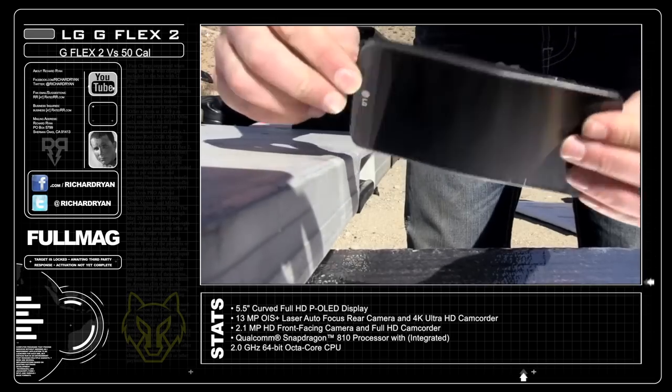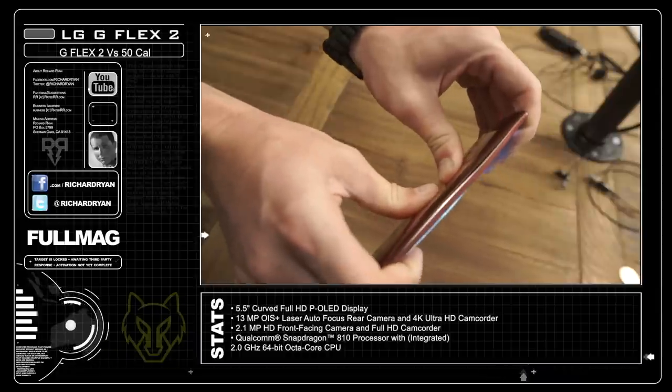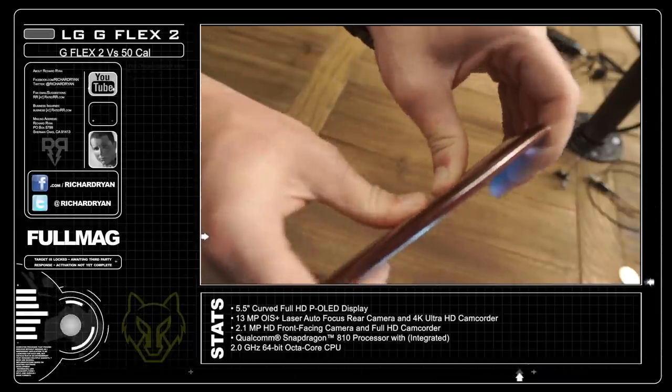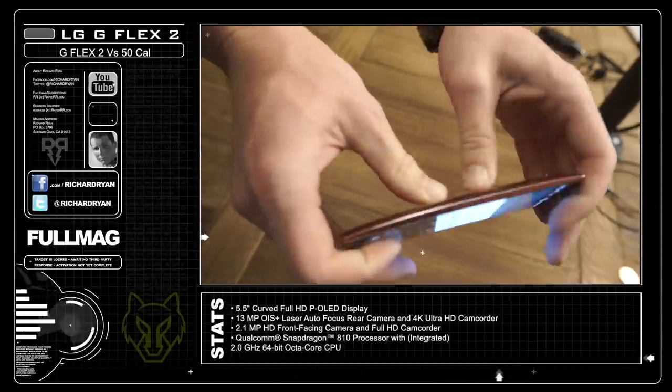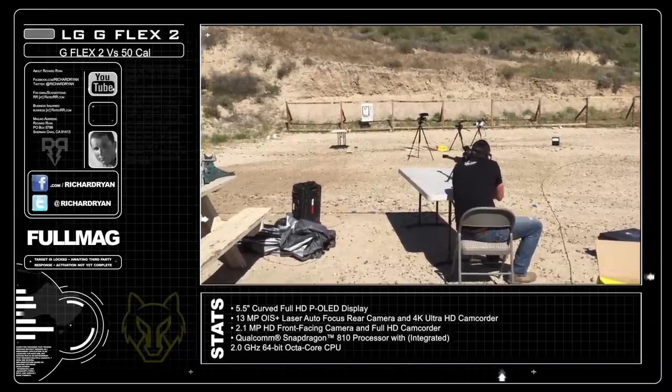I bent the phone completely back to back and it still worked. This year's version is a little bit more rigid with the internal components, however it's designed. I'll put that in a bend test tomorrow, but it's a little bit more challenging than what I thought it would be. Now let's take the G Flex 2 out to the range and put it up against the .50 cal.